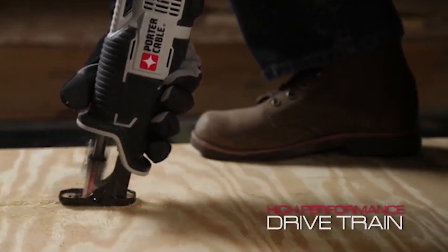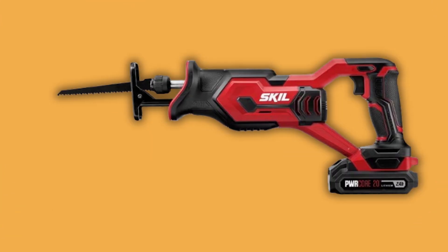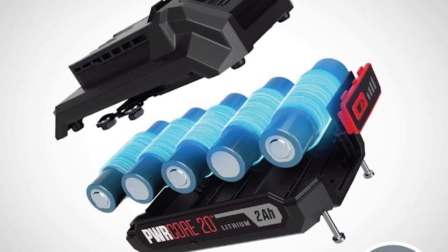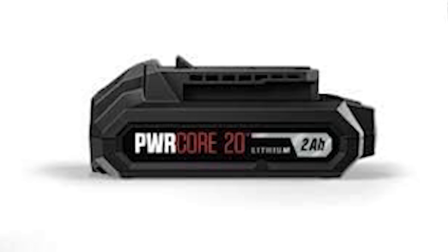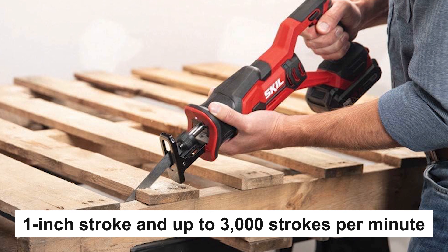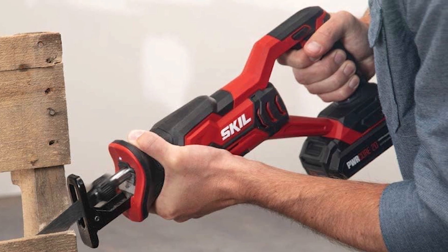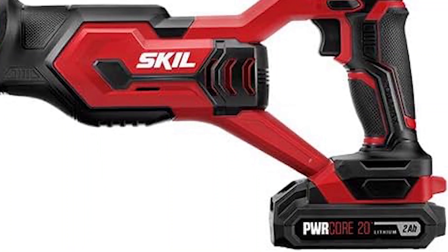Skil 20V Compact Reciprocating Saw. This power saw kit includes essential components like a PWR Core 20Ah lithium battery and a 20V charger, providing all you need to get started. Its impressive performance features a one-inch stroke and up to 3,000 strokes per minute, allowing it to effortlessly cut through a wide range of materials, from fiberglass and PVC to metal and masonry.